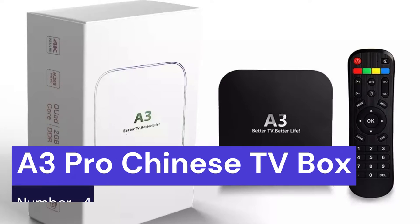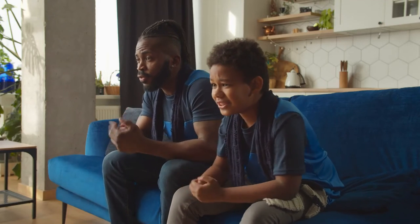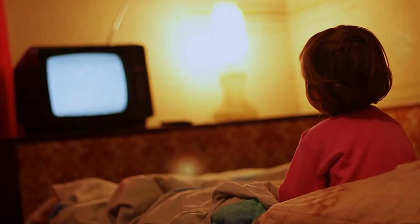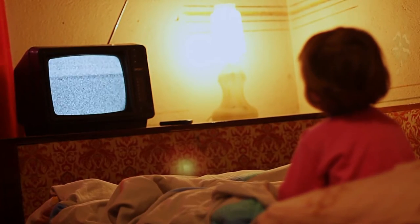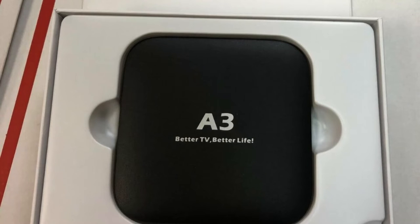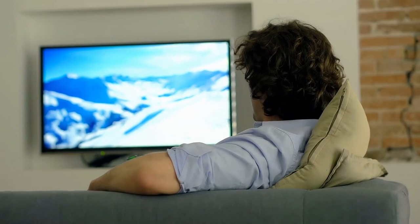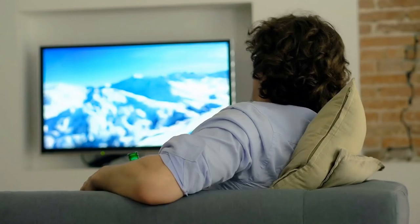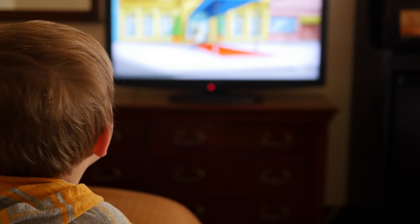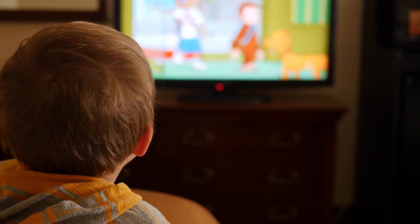Our fourth choice is the A3 Pro Chinese TV box. This is one of the most popular TV boxes on the market and is great for those who want to watch Chinese channels or movies. The A3 Pro Chinese TV box has a quad-core Cortex A53 CPU and a penta-core Mali 450 GPU. It also has 2GB of RAM and 16GB of storage, and comes with Android 7.